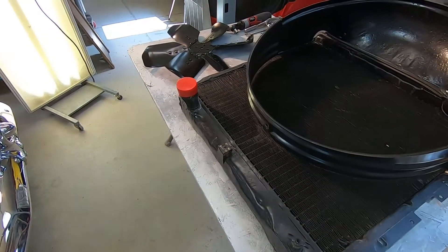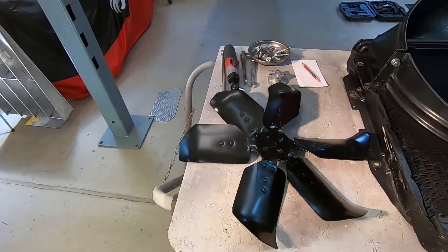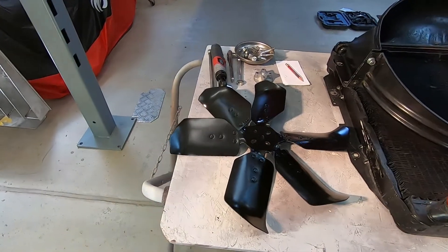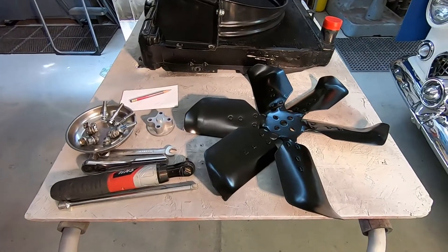I've got the fan off. I thought, well, I've got this thing apart — I'd like to repaint that fan. So I stripped all the old paint off and gave it a fresh paint job.